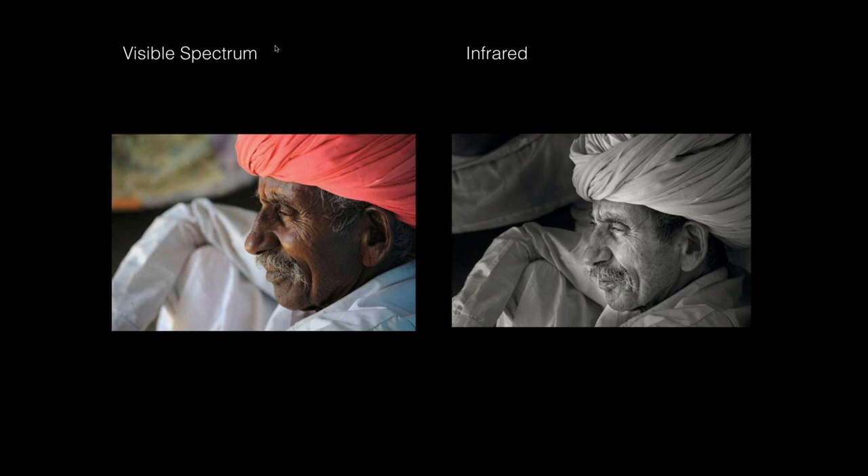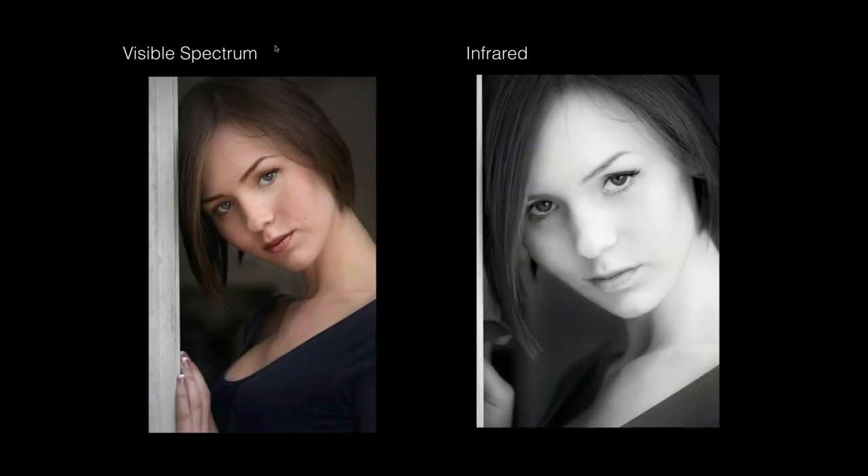Different fabrics and different dyes will respond differently — this is the same camera, same lens. If we look at the red turban, it photographs white because it's reflecting back the infrared radiation, same as white fabric. Looking at skin tone, the same thing occurs — there are two different realities. Both are the same subject, both are pretty to look at. One is what we see; one is a little ethereal.